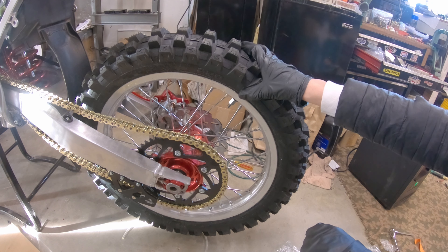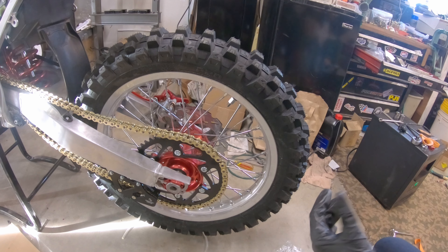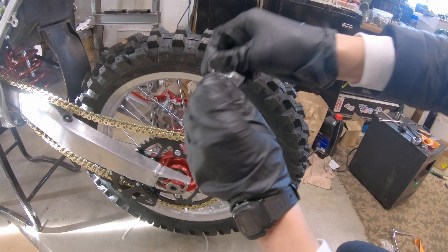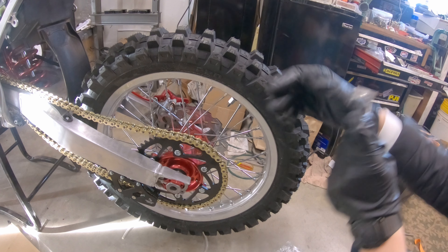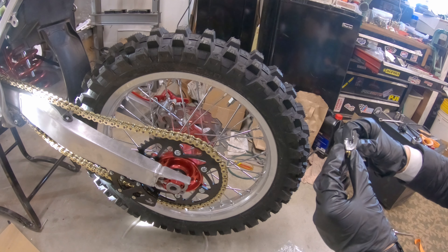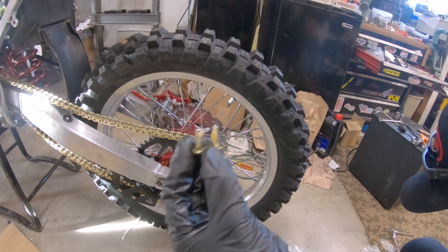I'm going to install the chain here. This is a primary drive X-ring chain gold. Going to see how much needs to be cut, let it go out and feed it. All right, so we got the chain on.